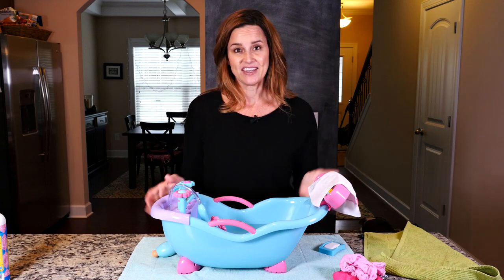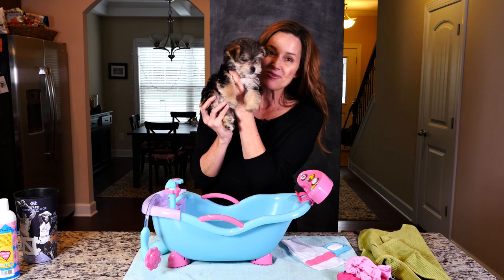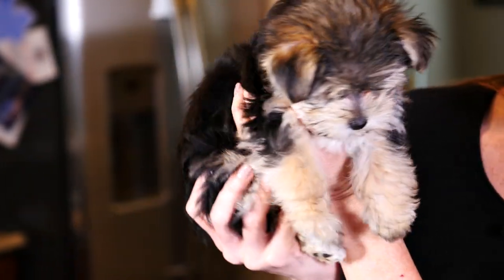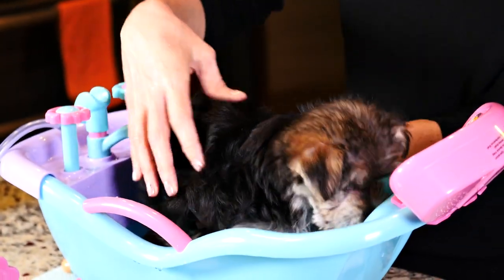We're gonna use the washcloth to wash Zoomy's face, because she's just a puppy so we can't get her head wet. Have you guys met Zoomy yet? This is our brand-new little puppy — she is about 10 weeks old. I've given her one bath so far and she liked it, so hopefully she will like this!